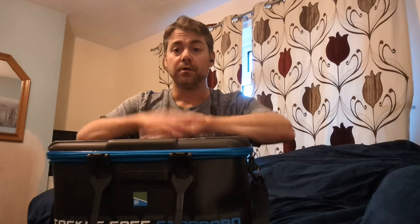Easy to clean — this was manky just after the first day I used it. Like I say, it rained every day, everything was muddy, horrible. Got this back, gave it a quick wipe with a cloth, looks almost brand new again.